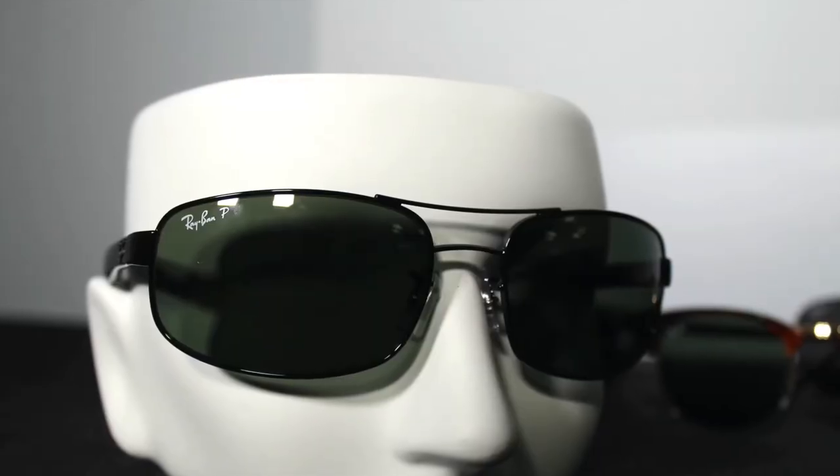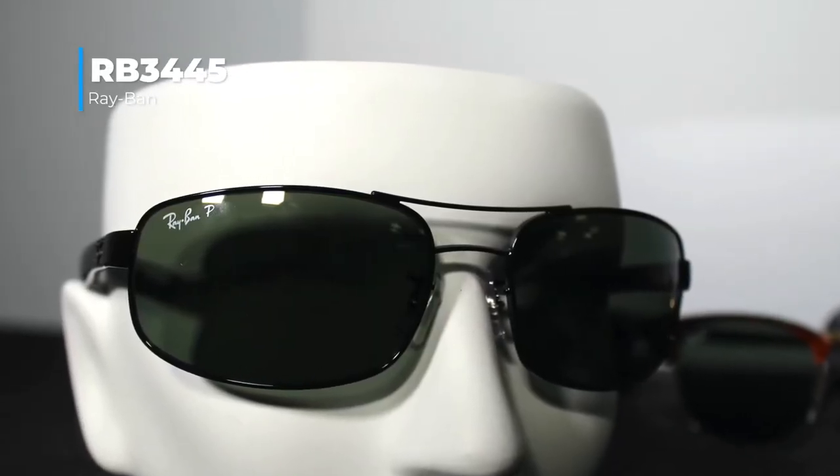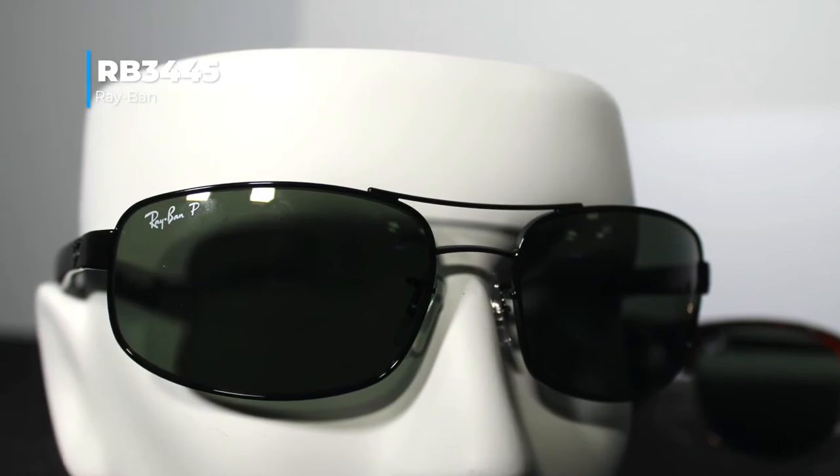If you don't like the Aviator look but still like the double bridge look, Ray-Ban has that with the RV3445. It's a little bit on the smaller side but a circular frame. These can take any kind of prescription — whether it's single vision, bifocal, or progressive — so you can use them for multiple purposes. All the glasses you see here are RX-able, which is something really cool from us. If you like the double bridge look, I'd definitely go with the 3445.